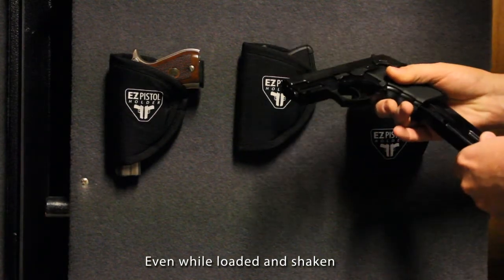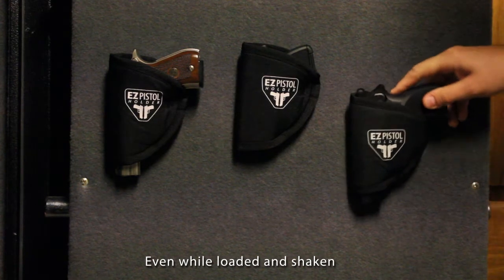Whether you keep your guns loaded or not while in your safe, the sturdy and solid design can handle it even with some heavy shaking.